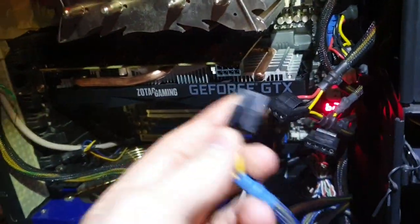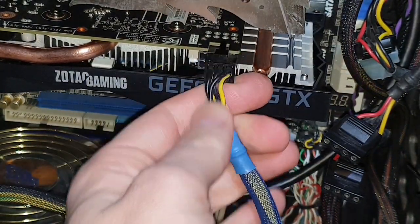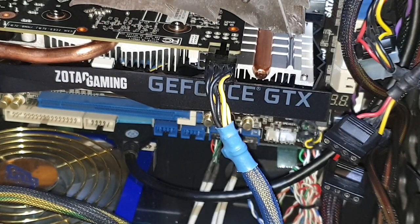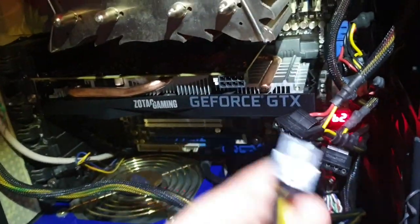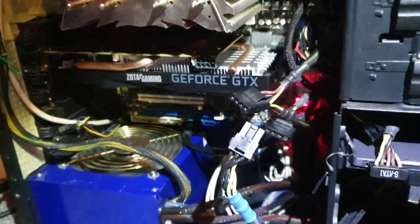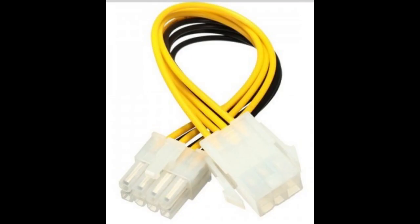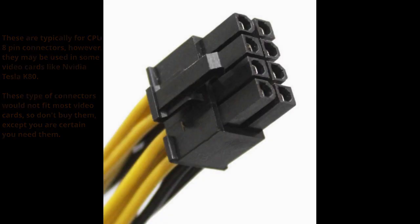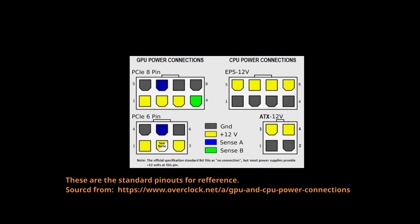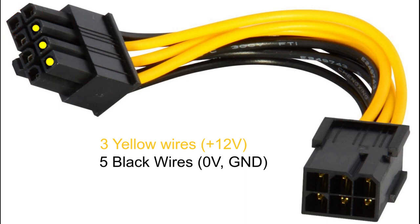How to solve this? The simple answer is to buy a proper connector with eight pins instead of six, or even better, use a power supply with an eight-pin connector. However, there are a lot of connectors on the market, and some which have four yellow and four black wires will not work - for example, this one won't work, and this one won't work either. What you have to look for when buying is one with three yellow wires, which are 12 volts, and the last two pins should be black.